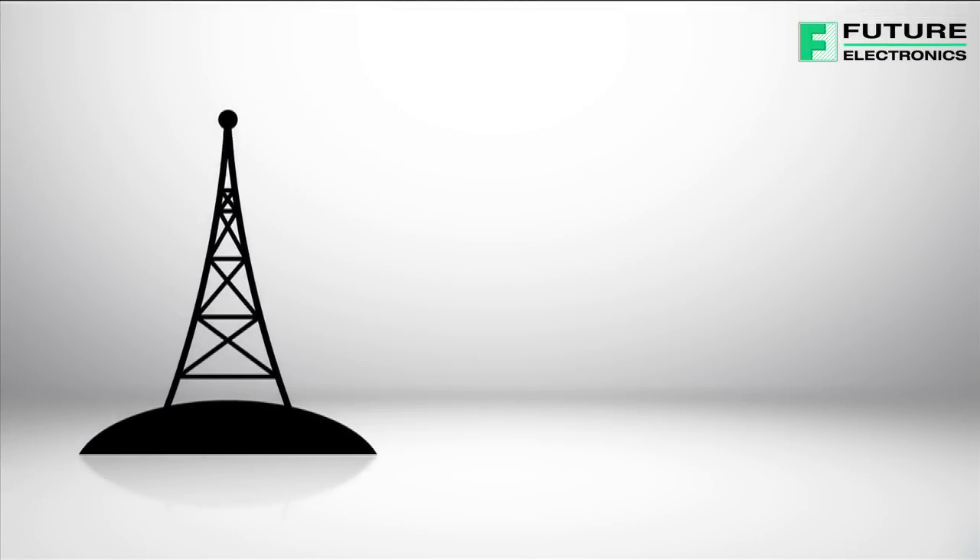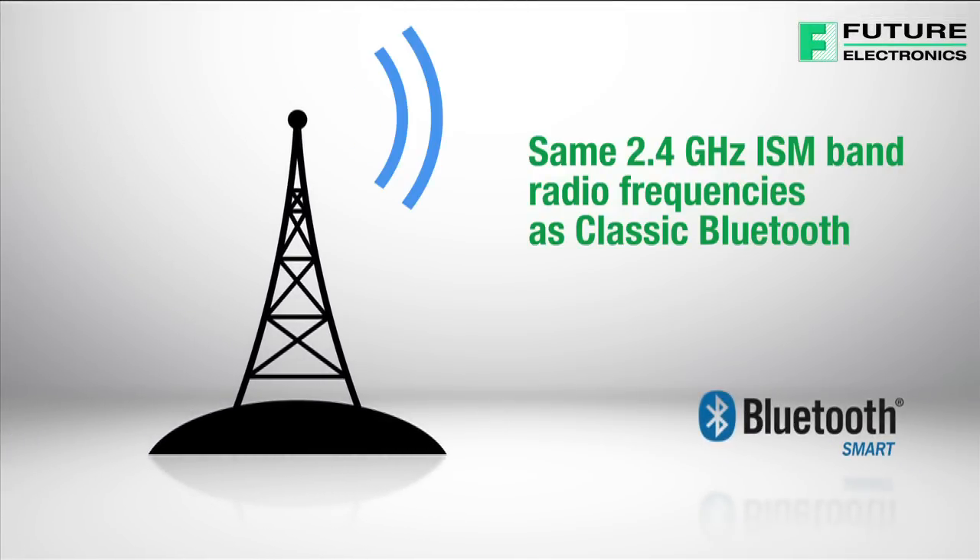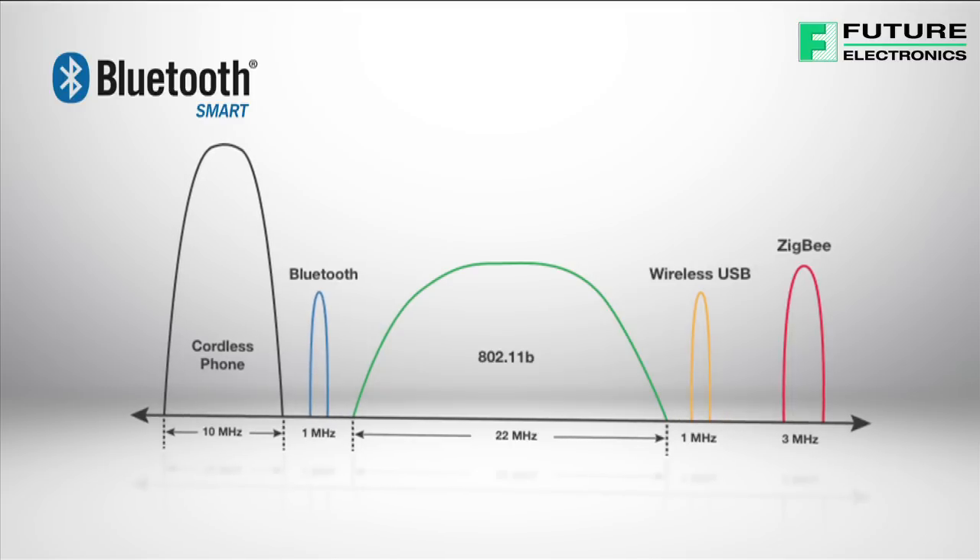Bluetooth Low Energy uses the same 2.4 GHz ISM band radio frequencies as classic Bluetooth. This allows dual-mode devices to share a single radio antenna. However, Bluetooth Low Energy uses a modulation system that is much simpler.